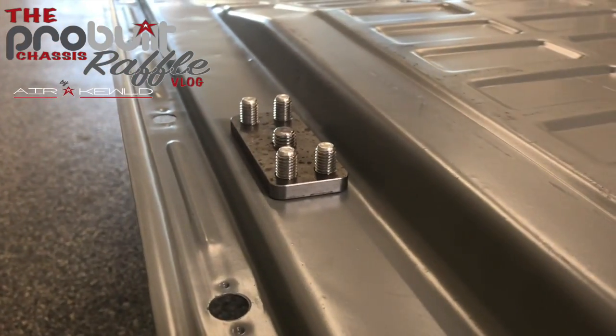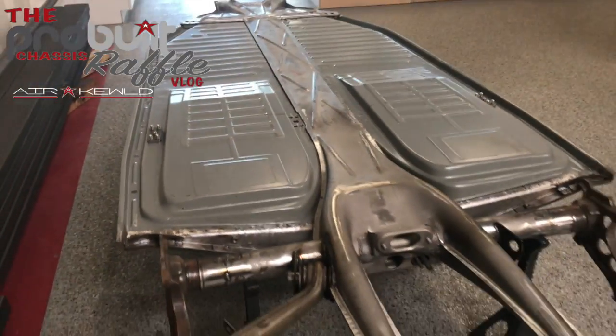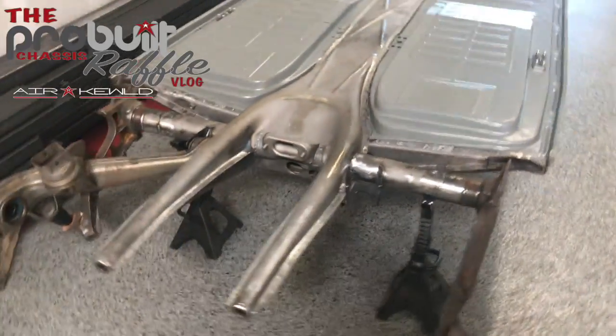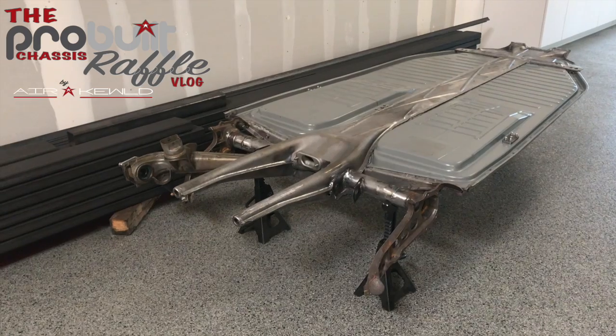Nice look of the lower seatbelt brackets on the chassis. Overall, I'm super happy with how it's coming along. What do you guys think? Comment below on your thoughts on this chassis.